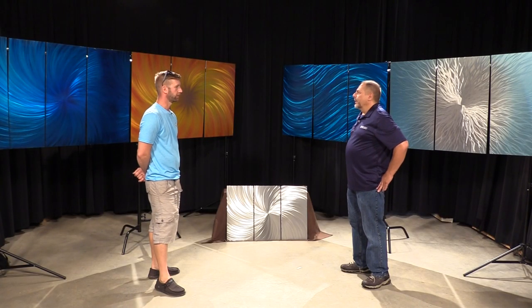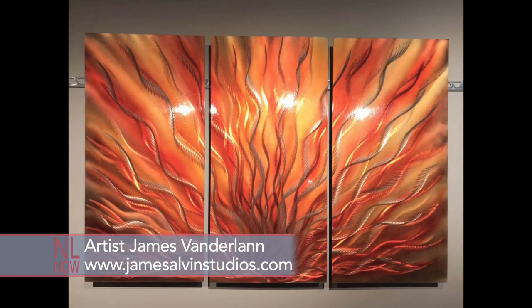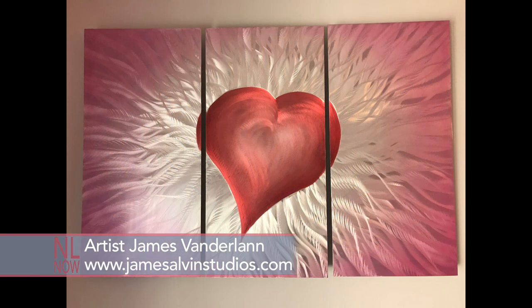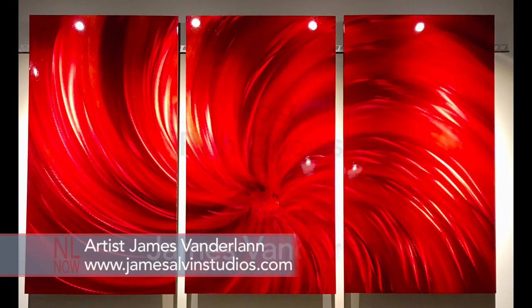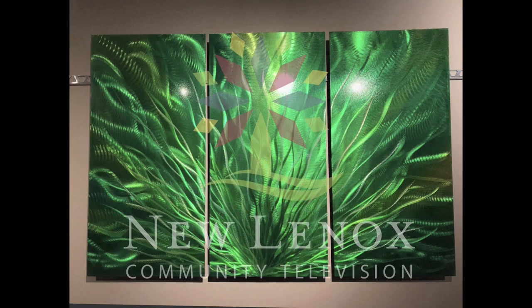Beautiful work here. I love seeing a lot of your work — I've seen much of it before and I think it's great. Is there a way for people to get in touch with you to get some of these pieces? Sure. Facebook — James Vanderlaan or James Alvin Studios on Facebook. And I also have JamesAlvinStudios.com as the website. Thanks for coming out here today, Jimmy. Thank you. And that's Jimmy Vanderlaan, local New Lenox artist. I'm Rich Olowski here for New Lenox Now — we'll see you next time.